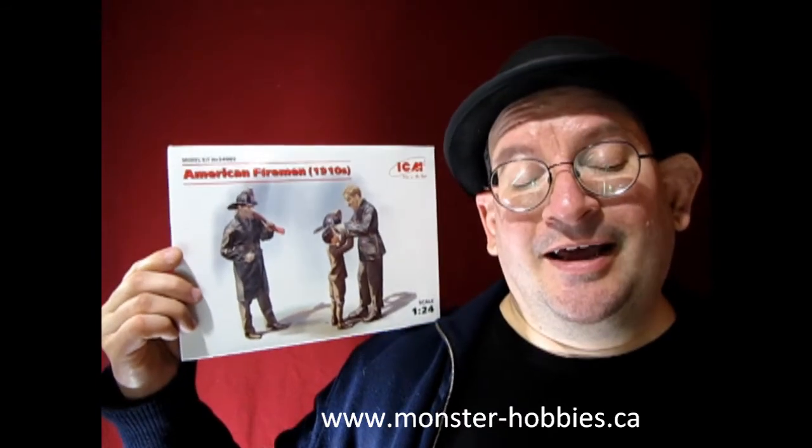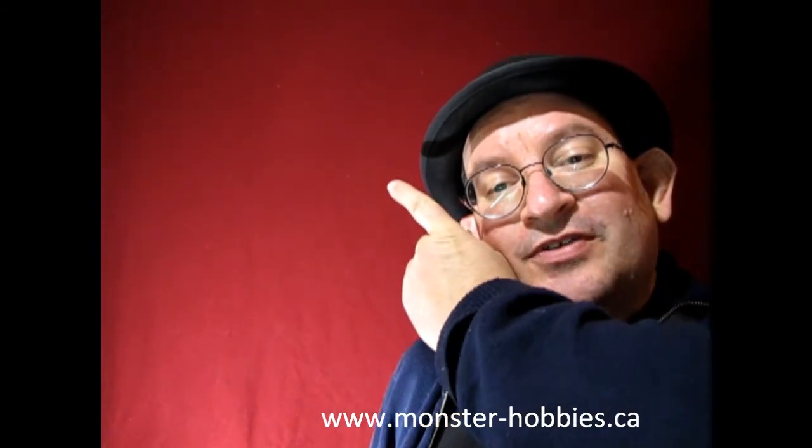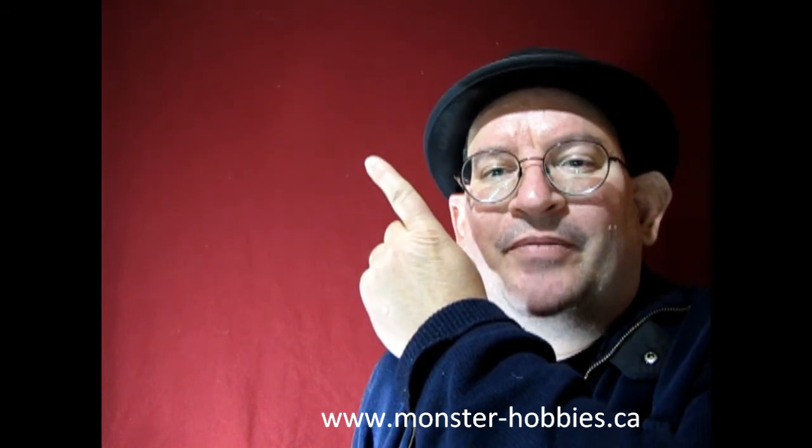I really hope you enjoyed this great video of the 1910 American Firemen from ICM — another great company from Ukraine, so show your support. Like I was saying at the beginning of this video, you can check out my dad's fire truck video that I made in 2019 by clicking up here. If you're looking for model kits, don't forget to visit us at www.monster-hobbies.ca and check out our collection that's on sale right now — it's just a mouse click away. Until next time, happy model building and we'll see you in the next video.